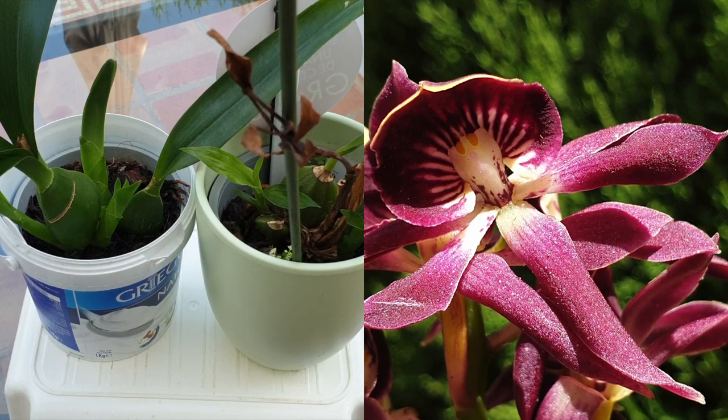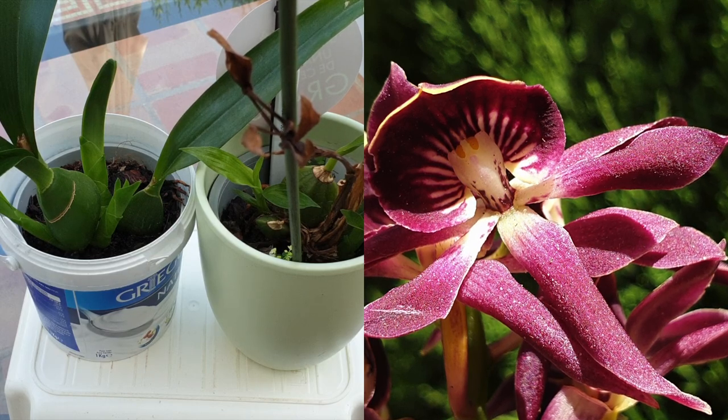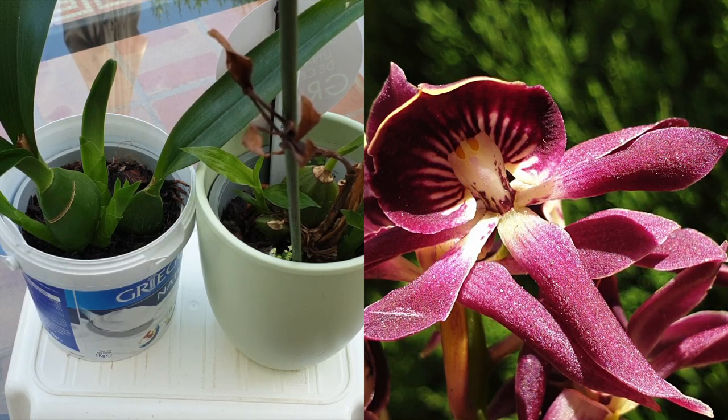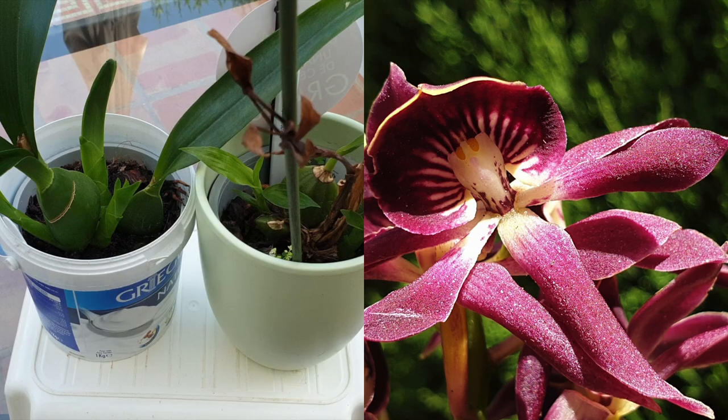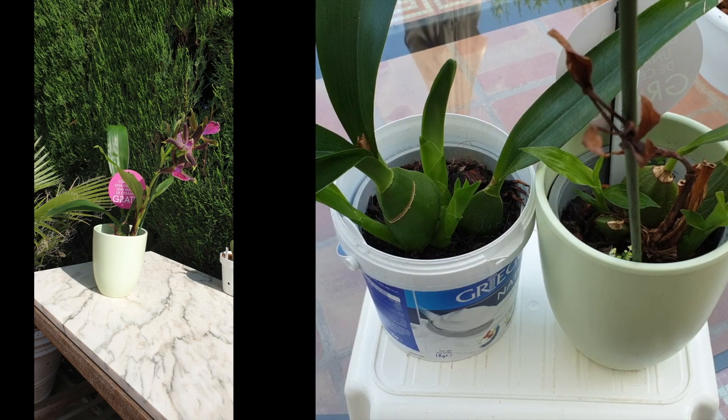So I've just described something that not everybody has when growing their orchids. Not everybody is in a controlled environment. Some of us depend on Mother Nature to provide us with plenty of light, even during the winter season in the northern or southern hemisphere, seeing as not all of us have a controlled environment where we can close the doors, crank up the heat, and keep the lights on.